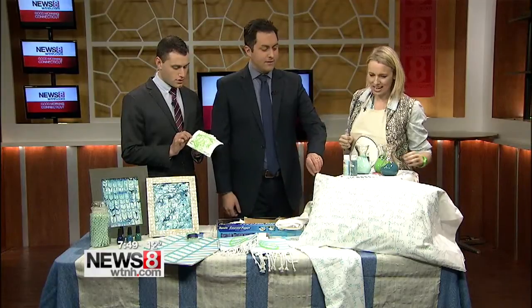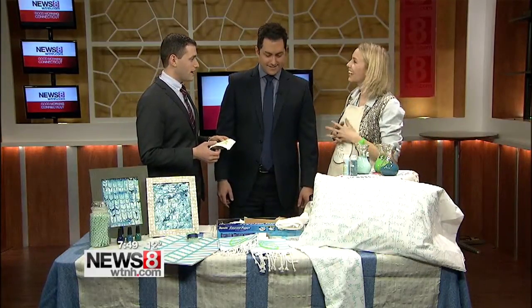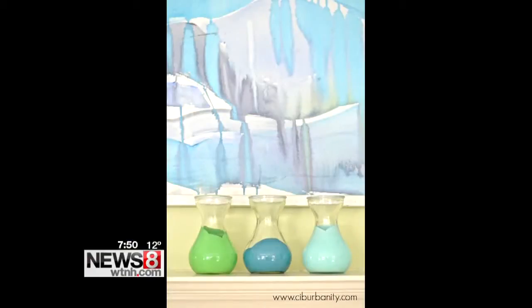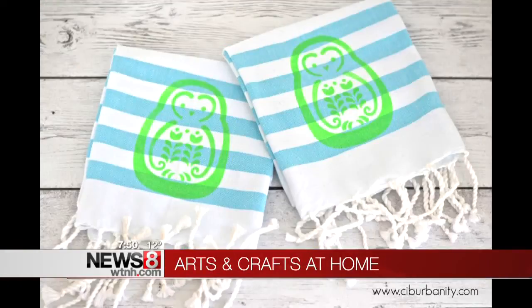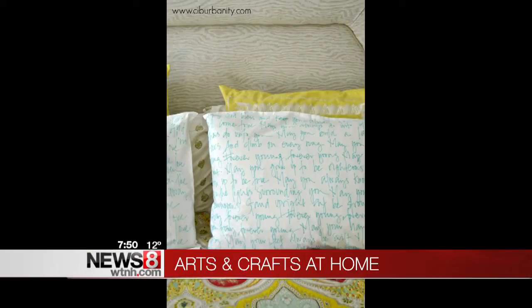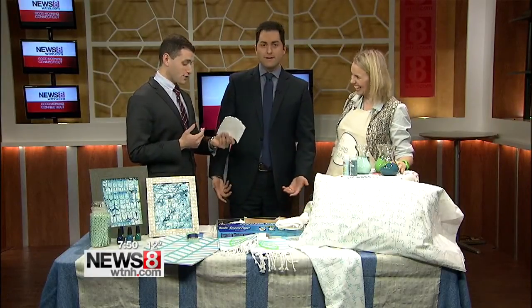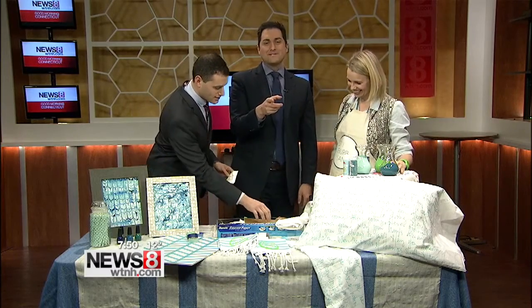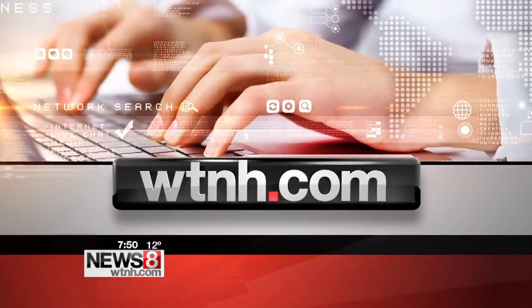I like the pillowcase too — you wouldn't put your innermost secrets on the pillow for everyone to read, but it's a great, subtle idea. Congratulations again on being in the magazine. People can get all this at your website and blog. The website is Ciburbanity — city, suburb, sanity, all into one. For more information, go to WTNH.com, click the On Air tab, and pull down to the Good Morning Connecticut weekend section.